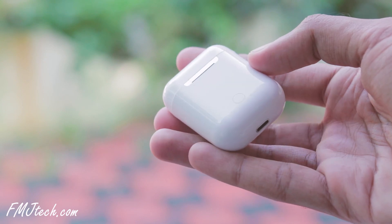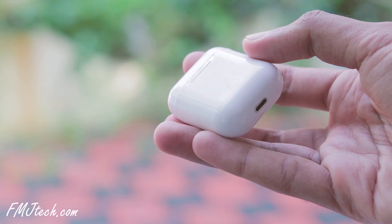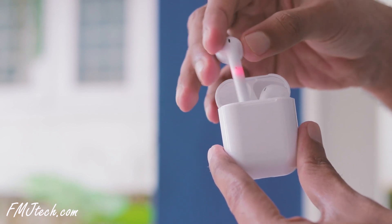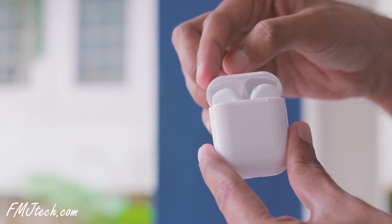The outer shell looks exactly the same as Apple AirPods with even the same glossy finish. On the back there is a physical button and a lightning port on the underside for charging. The earpieces are held together by magnets and they charge while inside the charging case.